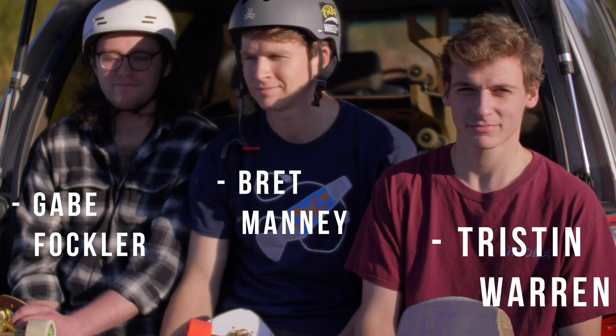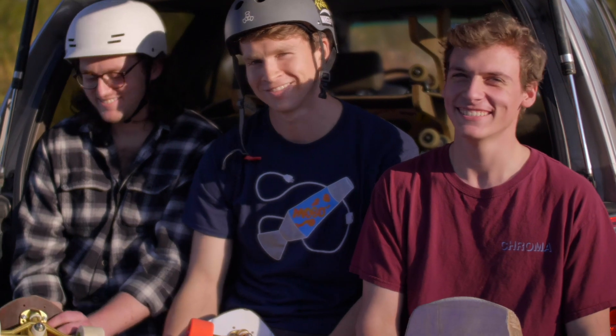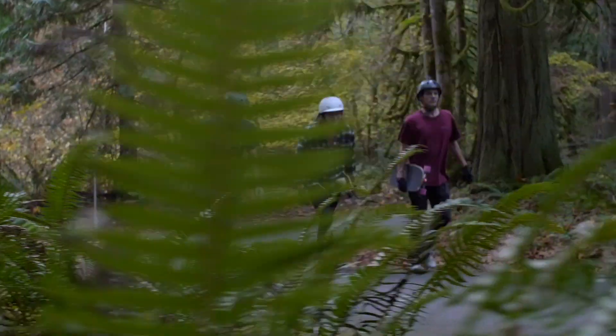I'm Tristan. I'm Brett. I'm Gabe. We're also getting the RF1 in at Issaquah Slug Wars today. Hell yeah, Brett's so stoked.